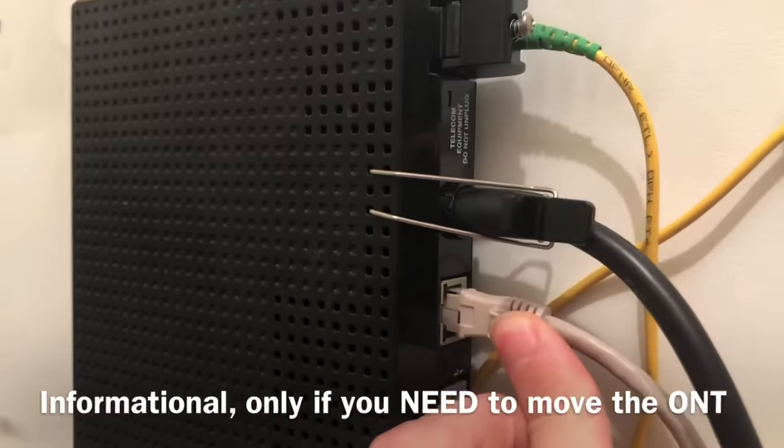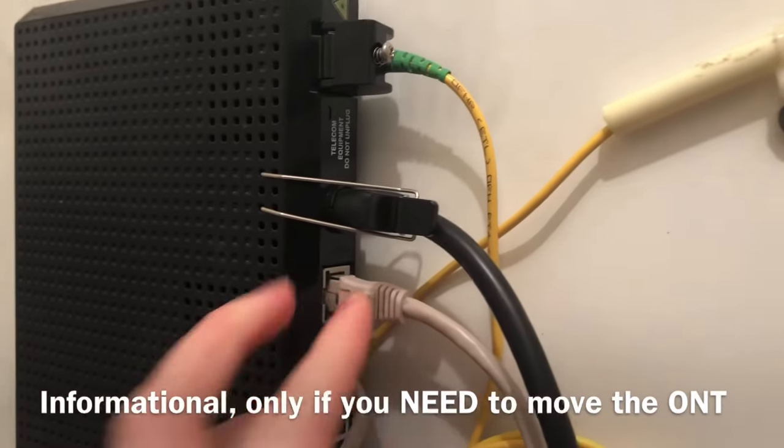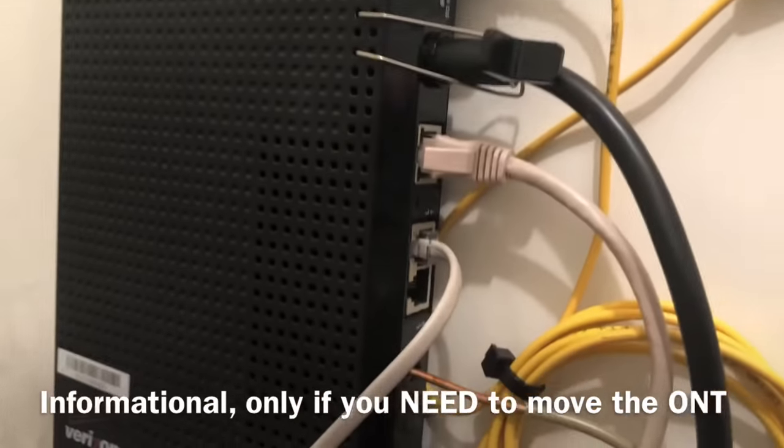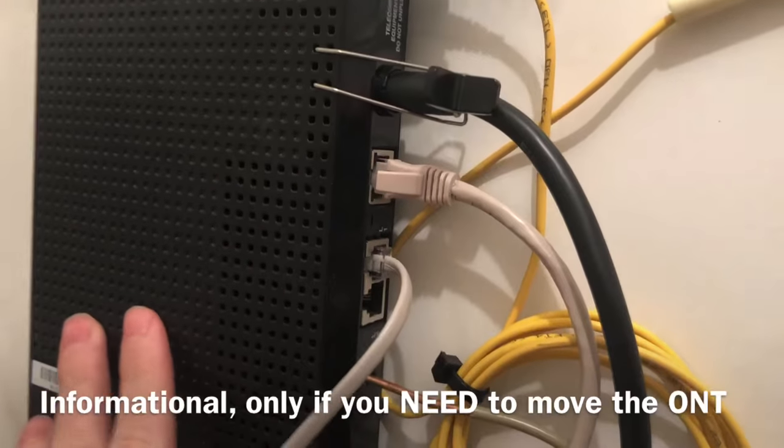This is the Ethernet port here, so if you want to hook up your own router, you could from here — the other end will go to your router wherever it is. Although if you have Fios TV, you need Verizon's router — but that's for another video.